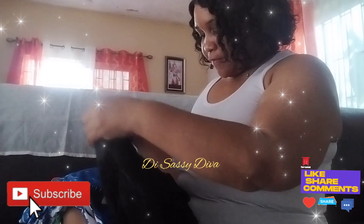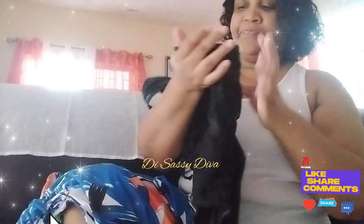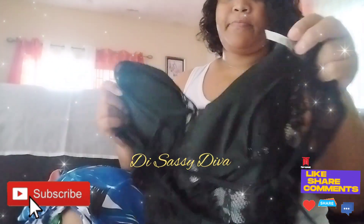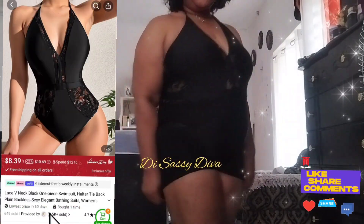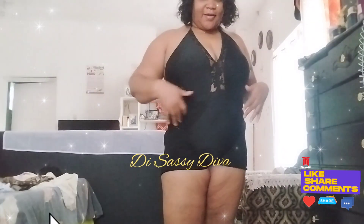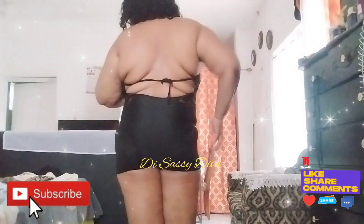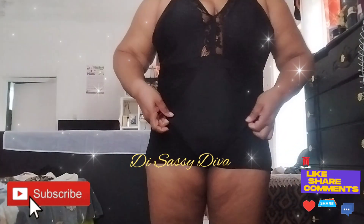Alright, people, I have the swimsuits here. They are from TMU. This is the only black one — it's an extra large. I'm keeping my tights on for YouTube purposes but this is the black one. This is what it's looking like. You can see this is the front, this is the back — we tie it here and we tie it here.